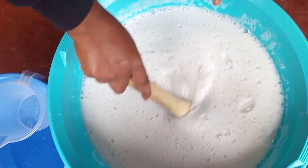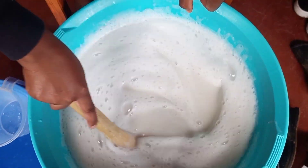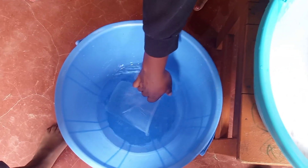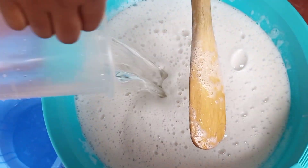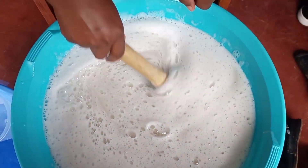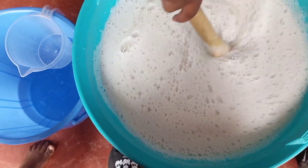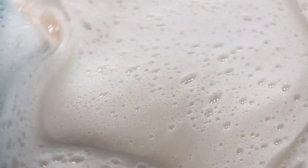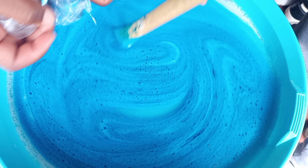What we are mixing is a mixture of foaming booster, sulfonic acid, caustic flakes, soda ash, STPP, and SLS. At this step we added the color and the perfume and continued mixing the mixture.